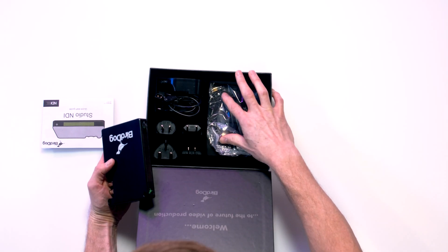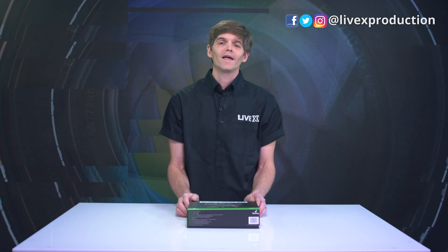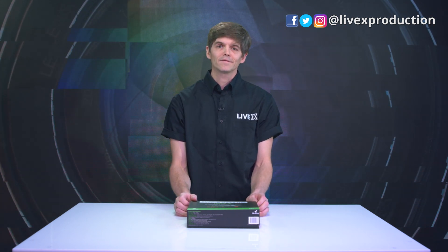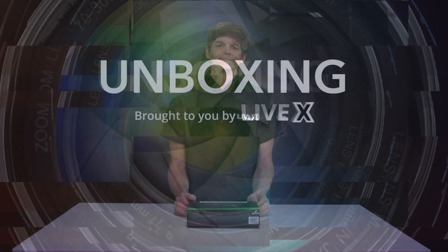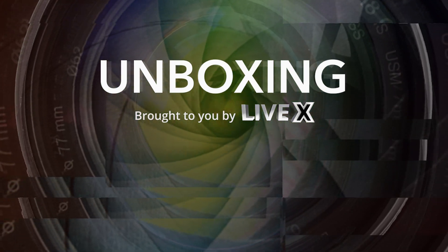And that is it for the unboxing of the BirdDog Studio NDI. Thanks very much for joining us. We have a lot more to offer on our YouTube channel, so please do subscribe and like and follow us at LiveX Production. We'll see you next time.